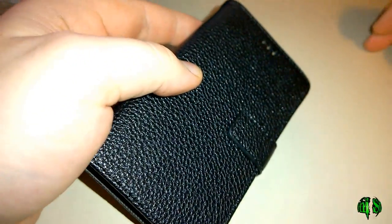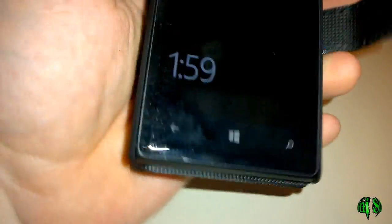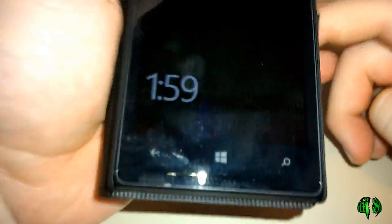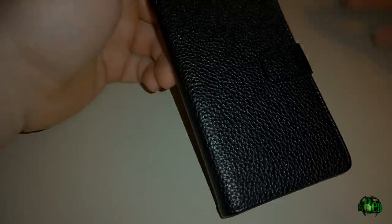With the folio case on, operation will be a little different than a standard case. You'll probably end up flipping back that flap in order to answer calls or do text messages and whatnot. It's not too bad — some people will like that, some people won't — but that's how it works.